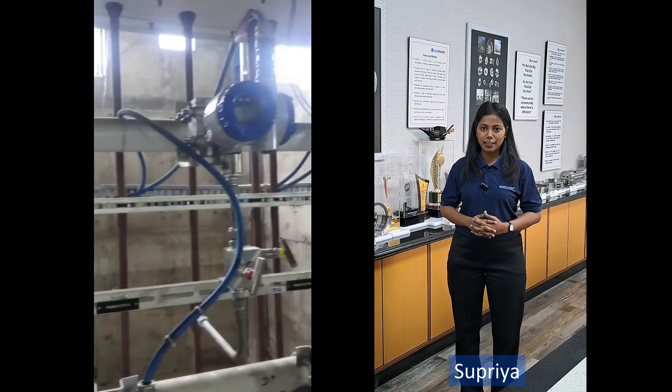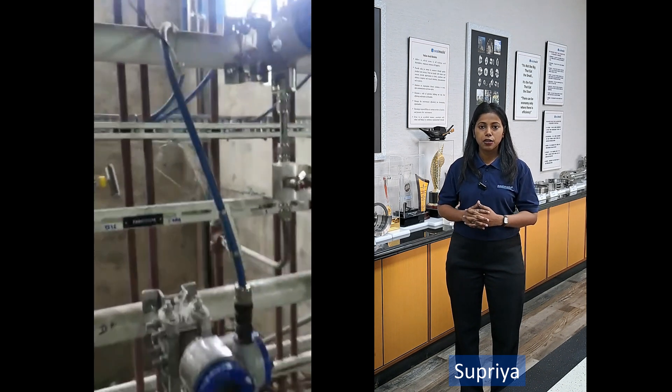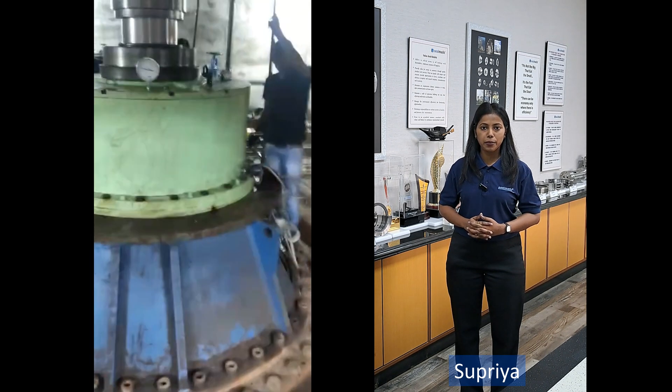CVP casings and suction draft tubes are made from concrete, which provides stability and eliminates the problems of corrosion and erosion. The rotating parts of the pump, however, are made of metal.